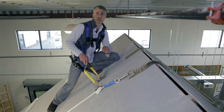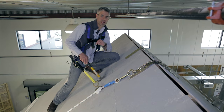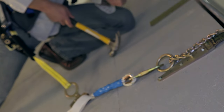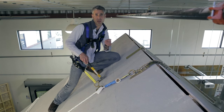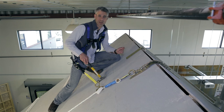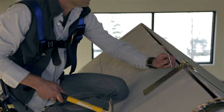Before we install this anchor, there's one question I receive more than any other: do you need fall protection when you're installing a roof anchor? The answer, according to OSHA, is no. You don't need to use fall protection when you're either doing an inspection on a roof or while you're installing your personal fall arrest systems.